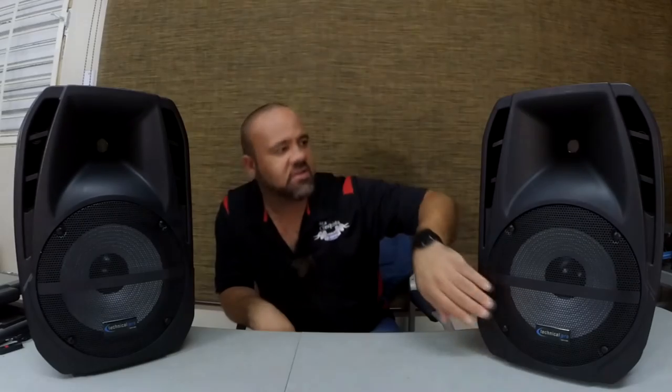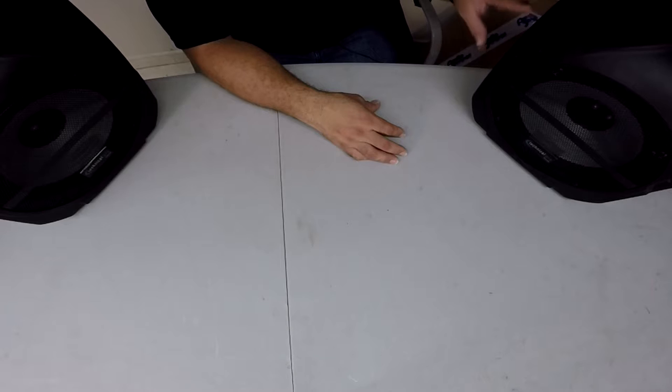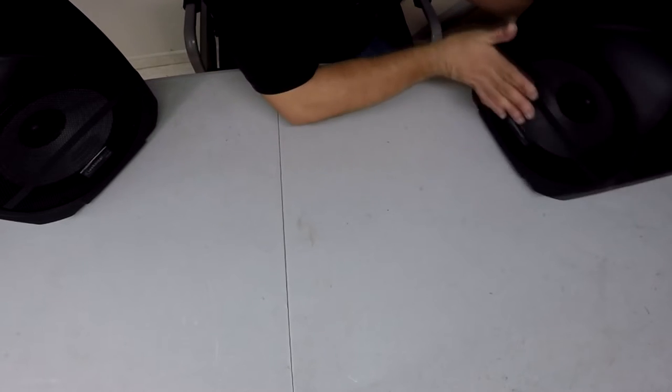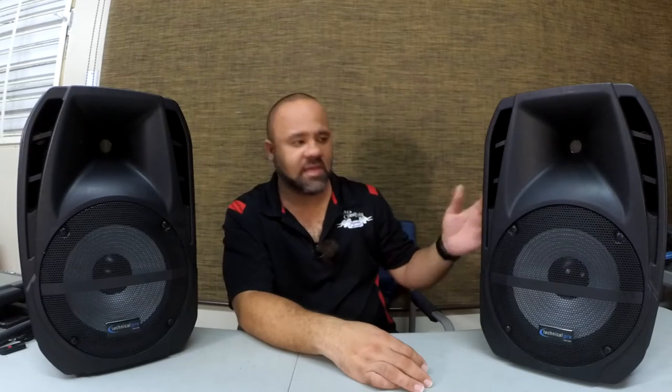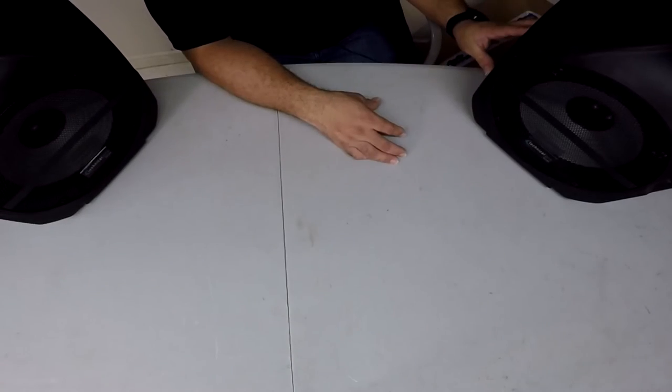These are Technical Pro speakers. There are quite a few brands you could get, and they are very similar in construction. There are a lot of models but they're basically all the same thing. You have the speakers, a little base on the back that you take off — one side has the amp, the other side has the speaker cables and the microphone. These are actually 10 inch and are rated at 3000 watts, even though they'll never reach that point. In reality, maybe 600 to 1200 watts, but I've tested them and they are really good and loud enough for your average party.